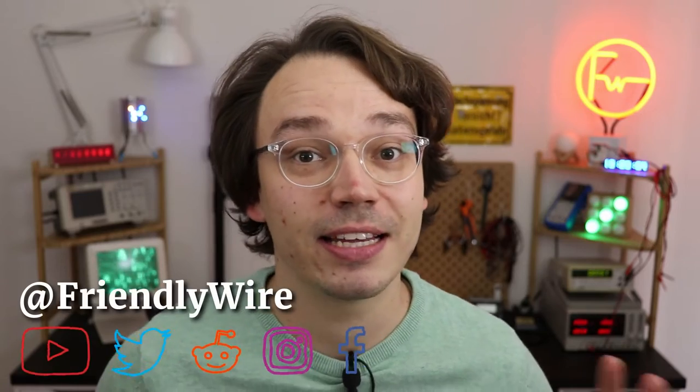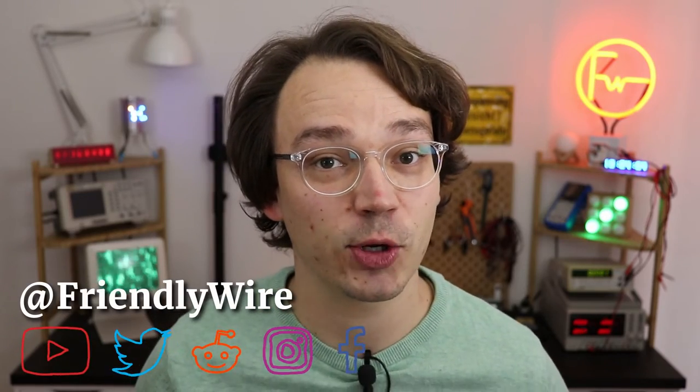Hi, my name is Jensen. I believe that everybody can learn electronics and this channel is all about beginner-friendly electronics tutorials with and without microcontrollers. If you want to follow along today's tutorial, here's what you need.